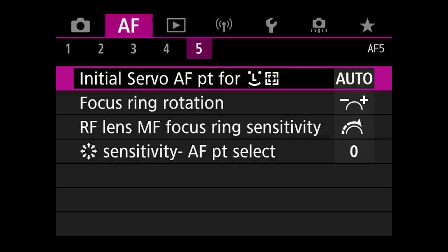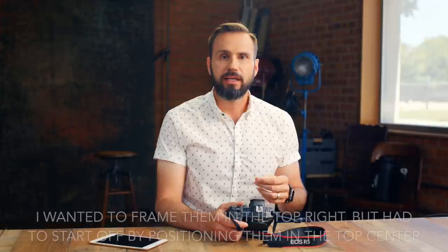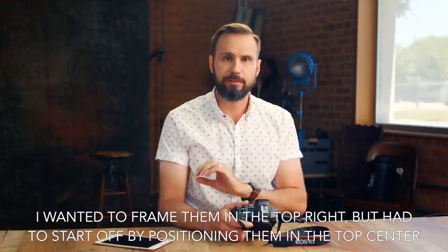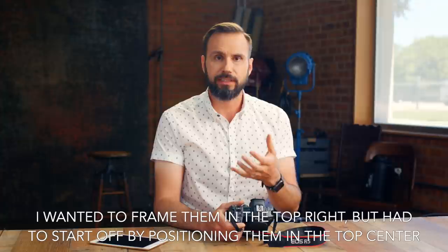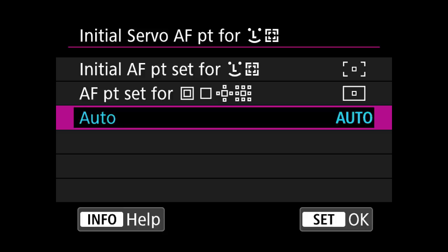The next thing is the initial point for face detection in autofocus menu 5. Originally I had a point set near the top center of my vertical frame to begin face and eye detection, but I found I didn't like it because I had to go back to focus and recompose — putting the point over the person's face, then sliding back to my composition. I found this really annoying. So I now have this setting set to auto, and I think that's going to work for me most of the time.